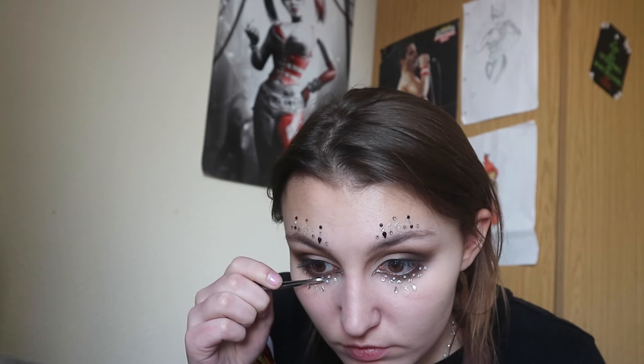Now I'm going to start applying rhinestones. I didn't include most of the footage of this because it would be a very long video of you watching me pick rhinestones off the floor — I kept dropping them. I'm applying them with tweezers and pressing them down with the blunt edge. It takes some time but it looks really cool. I found these rhinestones everywhere in my room — in my shoes, in my bed. They just got everywhere!